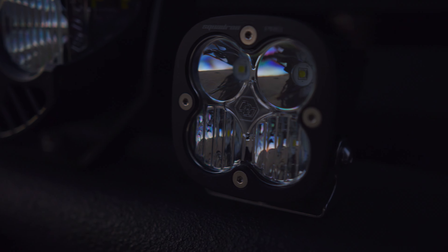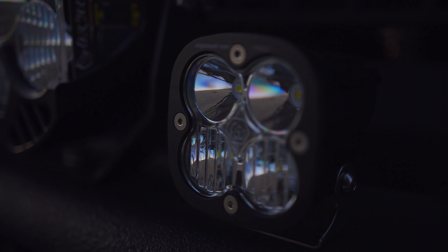And finally, pattern. Our driving combo pattern is perfect for Zone 3, as this pattern incorporates both a wide and a spot element all into one lens.